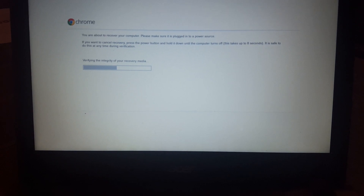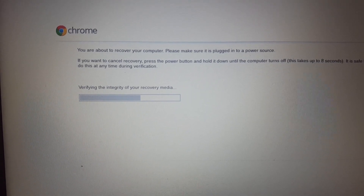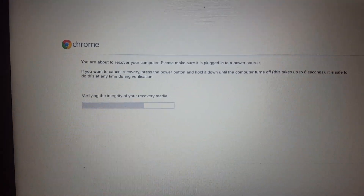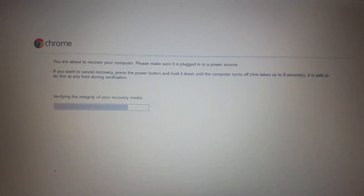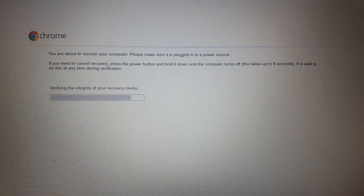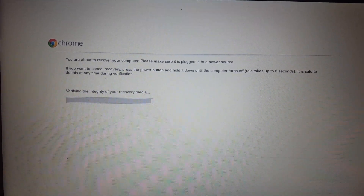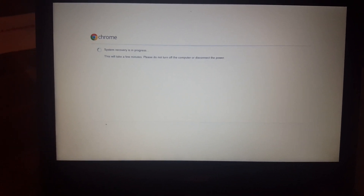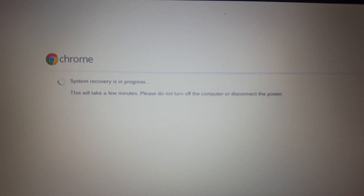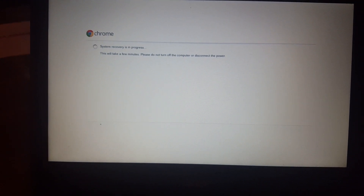It's automatically going to read that there's a USB in the system and start showing this message: 'You're about to recover your computer - please make sure you plug in the power.' Make sure you do that. My Chromebook is fully charged so we're okay. It says 'system recovery in progress - this will take a few minutes' and the USB is installing what it needs to install.